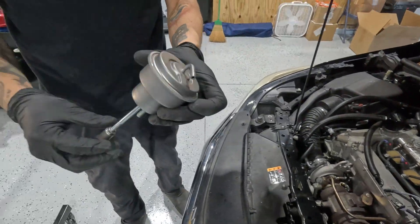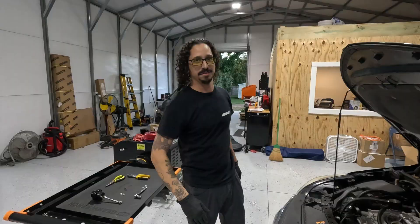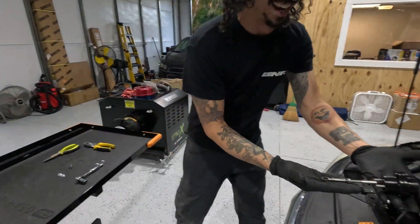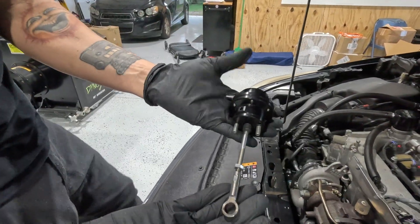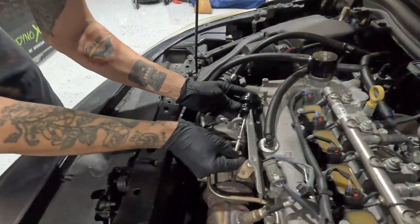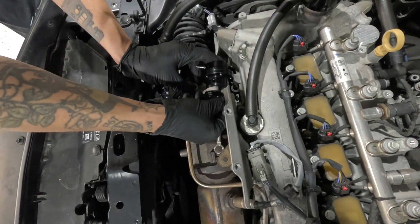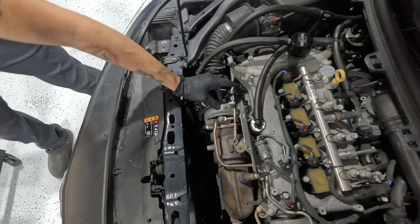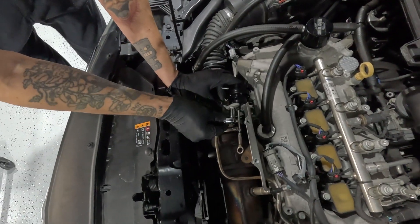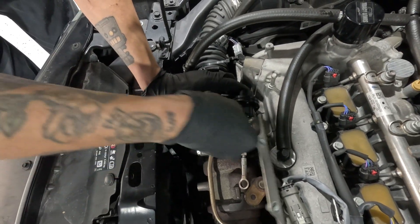We're going to take our brand new beautiful S-Line Bad News Racing wastegate, go ahead and drop it in, and put our nuts on. Let's give that just a little bit of a crank just to make sure that it stays in place.